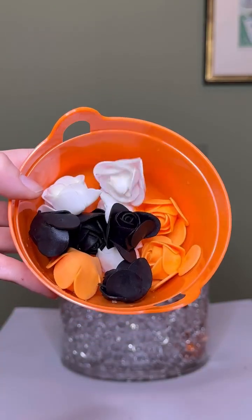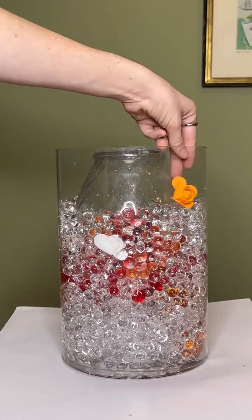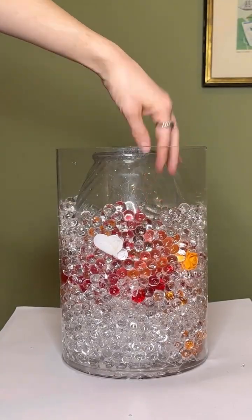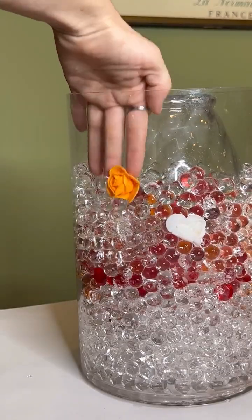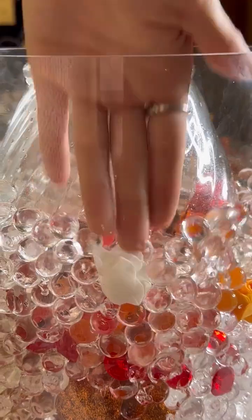Now we're going to add some flowers. You want to go all the way around the vase.